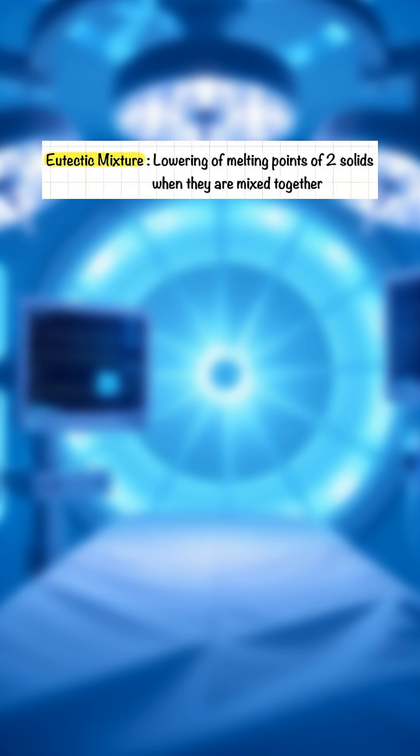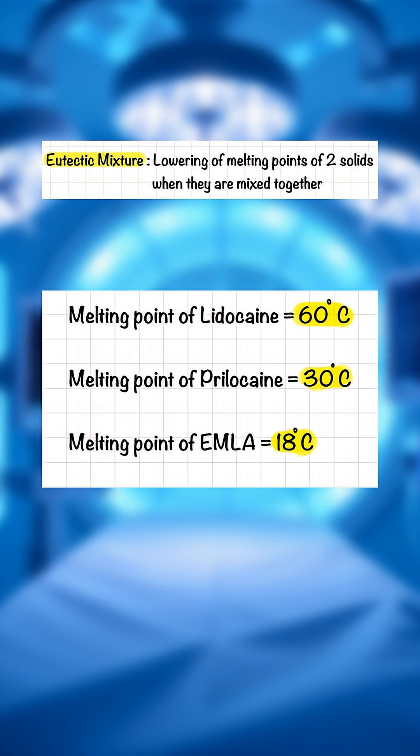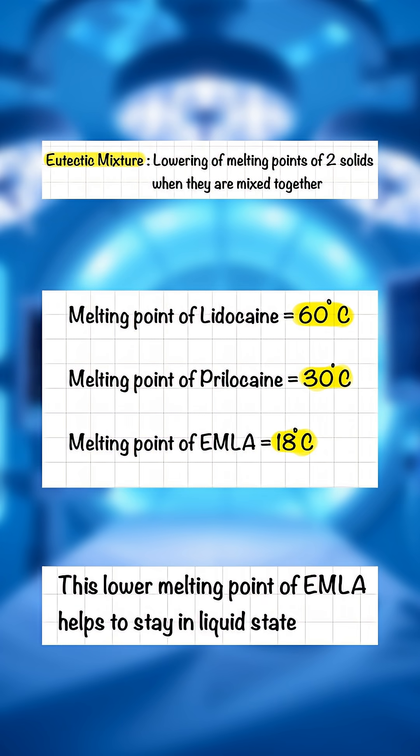It means the lowering of melting points of two solids when they are mixed together. The melting point of lidocaine is 60°C and prilocaine is 30°C. When mixed as EMLA cream, the melting point becomes 18°C. This lower melting point helps it stay in liquid state.